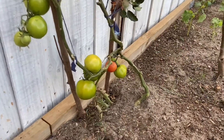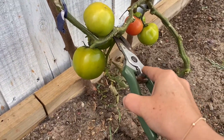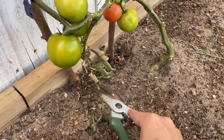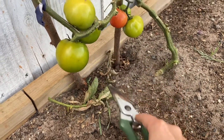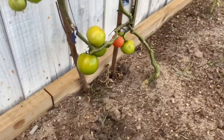I'll show you which leaves to take out. As you can see, I left this one here — this is the one touching the ground and it's getting all brown. Because it's touching the ground it can pick up disease, so you can take the clipper and take it out. It's better to get rid of leaves like this.